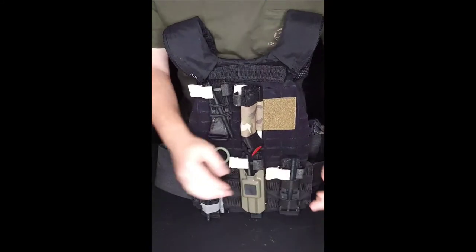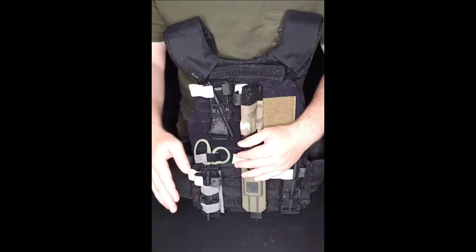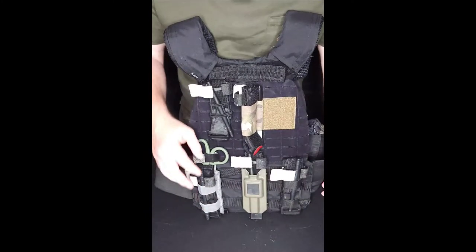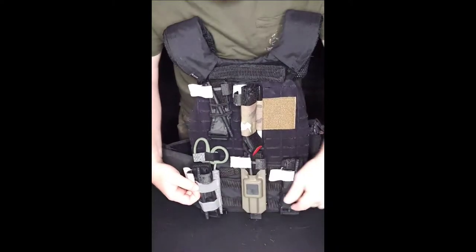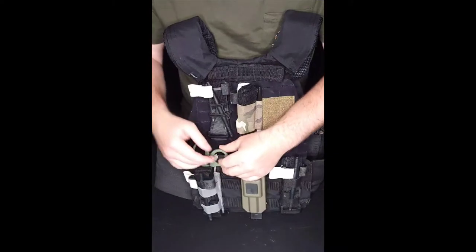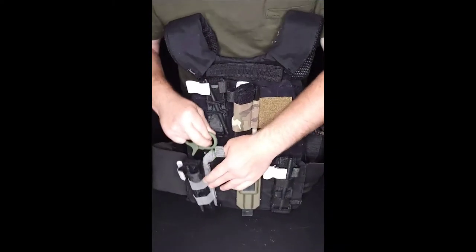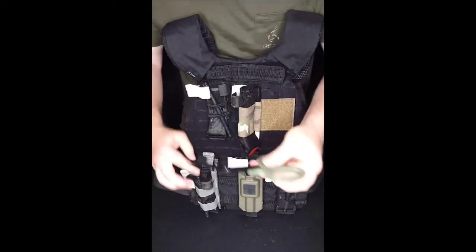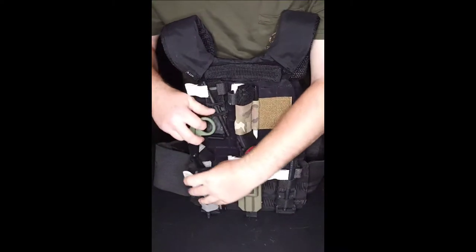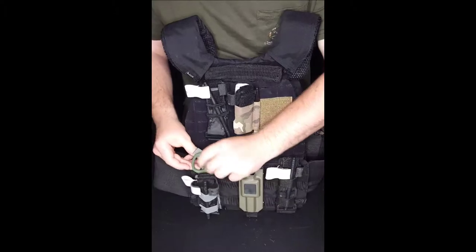Then we have this one — also $6.50 off AliExpress. Basically the same thing, it's got elastic, but this one features a slot for trauma shears so you can tuck them in the back. It comes with a normal flap to keep it in place, and the connection is a proper MOLLE weave.